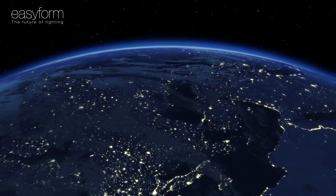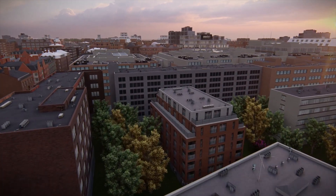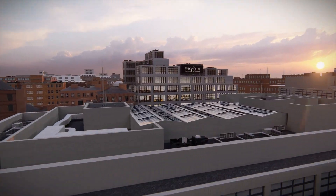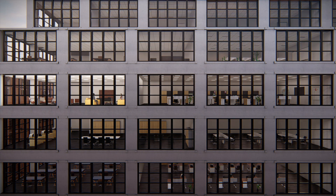In today's world, everyone is looking for ways to save energy. Buildings that shine with 100% of their lights on throughout the whole day are a common sight. We believe that lighting should only be turned on when there is a need for it. When there is no activity or no need for light, the luminaire should be switched off or dimmed to a lower level.